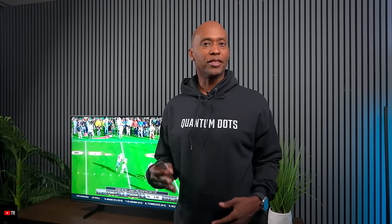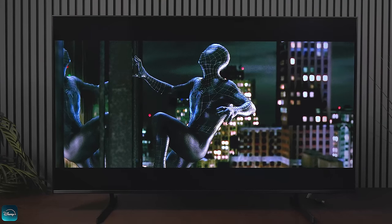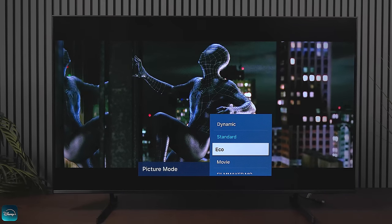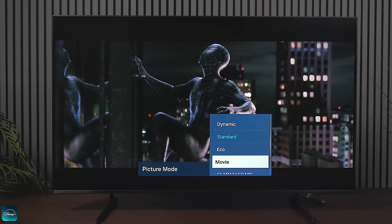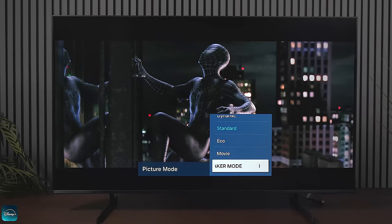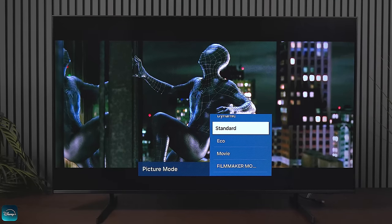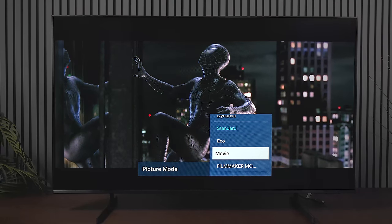Let's check out movies on Disney Plus. Here's Spider-Man and you can see just a little bit of gray but overall not bad — picture looks really good in standard mode. Switching to dynamic gives a slight change in brightness. Eco mode saves a little energy. Movie mode makes it a little brighter but warmer. Then we have Filmmaker Mode and the difference between Movie Mode and Filmmaker Mode is barely noticeable, while standard mode gives a cooler look.